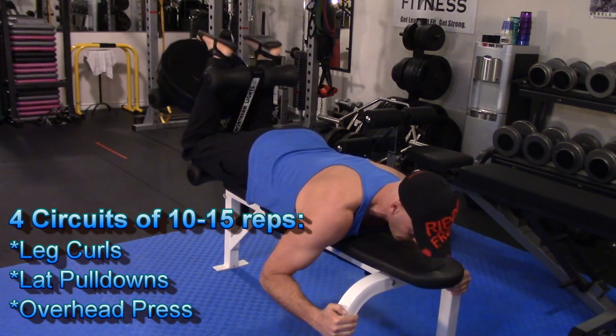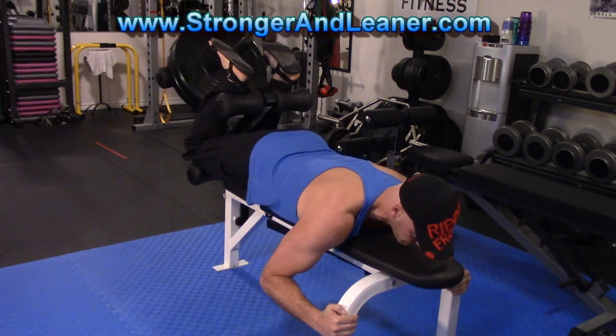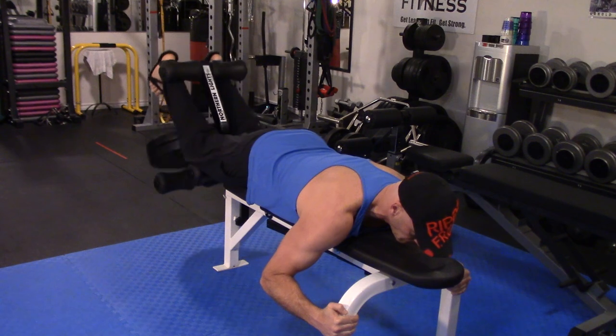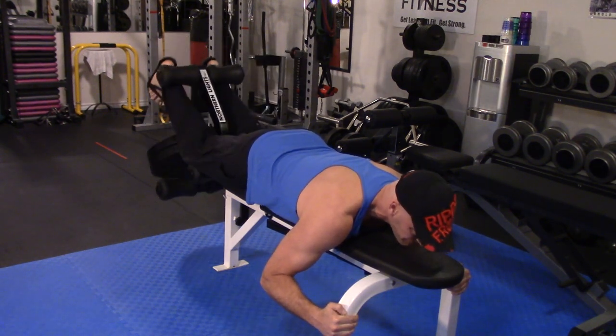As indicated in the full program, you can check out at strongerandleaner.com. You can use other exercise variations as long as you incorporate a hamstring isolation movement and a vertical pushing and pulling movement for the upper body.